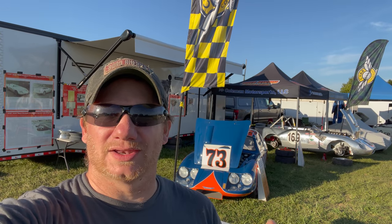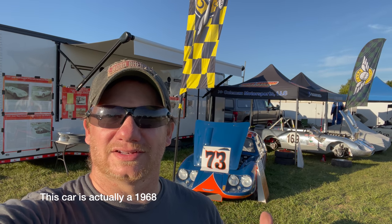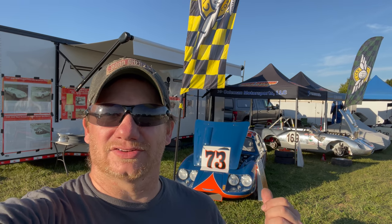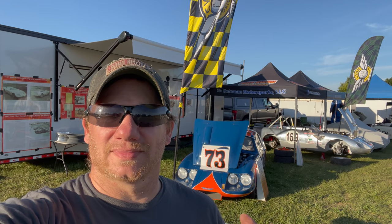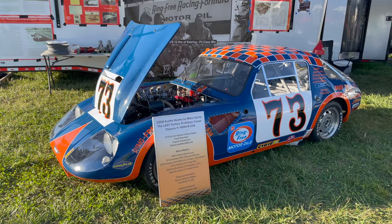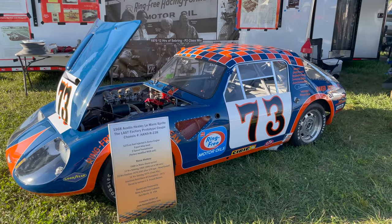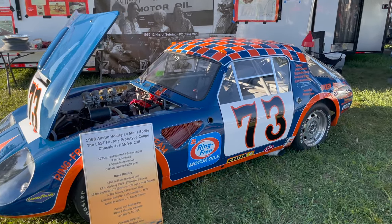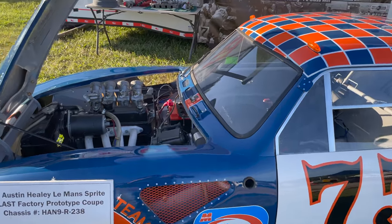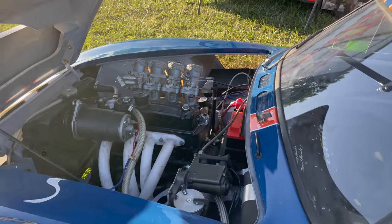Not only have 29 Sprites and Midgets come to race this weekend, but we have two very special Sprites here. One is the 1969 Le Mans prototype — the very last special coupe to be built at the factory — and the other is the Targa Florio 7, the last racing car to be built at the Warwick factory. Both of these cars have been on track with us this weekend. This is the very last factory-built coupe, and something very special about it is that it's fitted with a factory fuel injection kit.